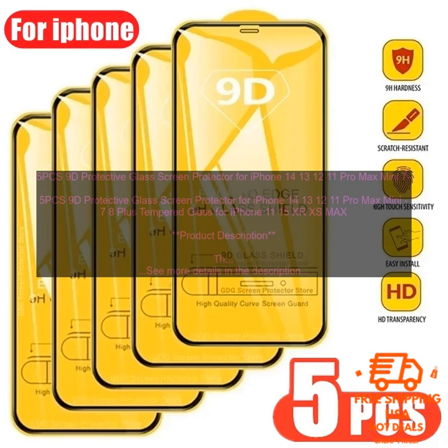Overall, the 5 PCS 9D Protective Glass Screen Protector for iPhone 14, 13, 12, 11 Pro Max Mini, 7 8 Plus Tempered Glass for iPhone 11, 15, X, XS Max is a high-quality screen protector designed to protect your iPhone from scratches, cracks, and other damage. The protector is made of 9H tempered glass, the same material used in some smartphone screens, making it extremely durable. It is also oleophobic and hydrophobic, helping to keep the protector clean.